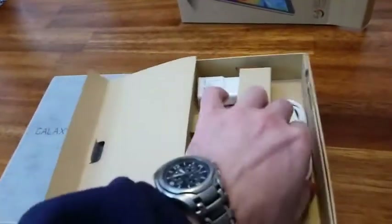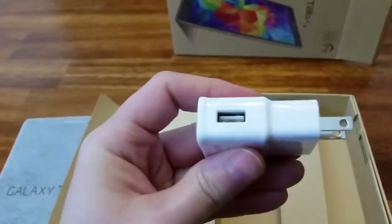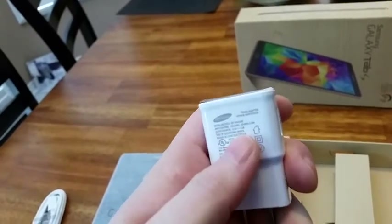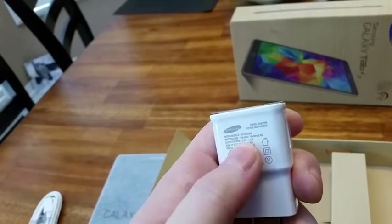Let's see what's in the box. So basically we've got a USB cable with micro USB — typical Samsung — and a USB travel adapter. Let's check the amps on it... the output is two amps.